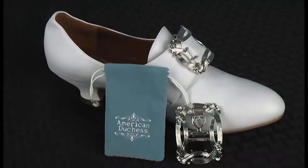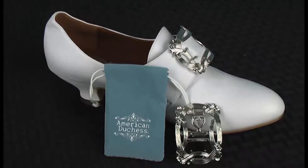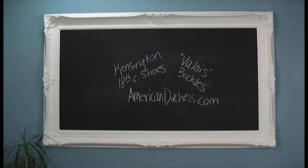Thanks for watching my very short tutorial on how to put your Valois buckles on your 18th century shoes.